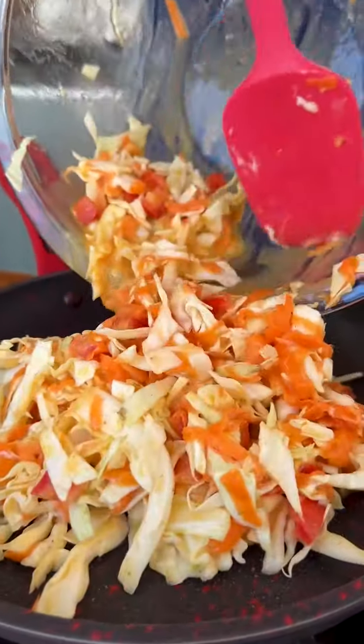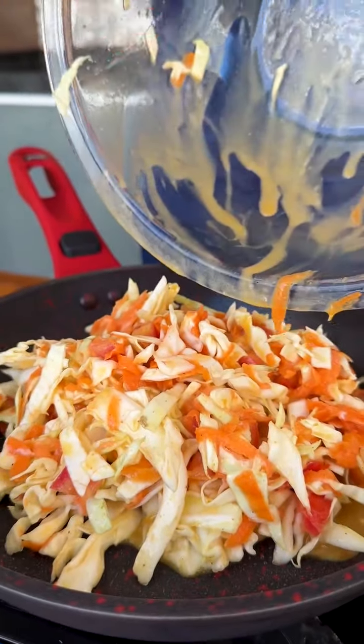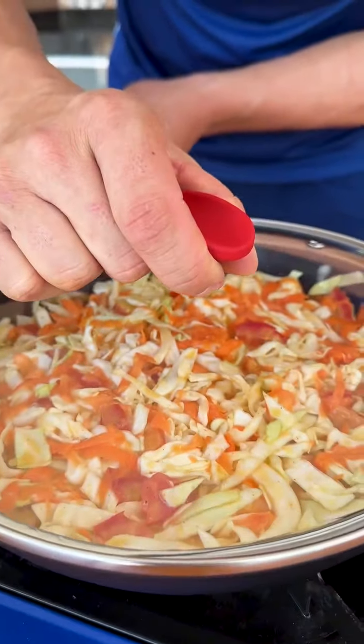You will already see the results of this delicious recipe and if you like it, don't forget to like and share this recipe with your friends and family. Just spread our mixture well in the pan, cover and let it cook for a few minutes.